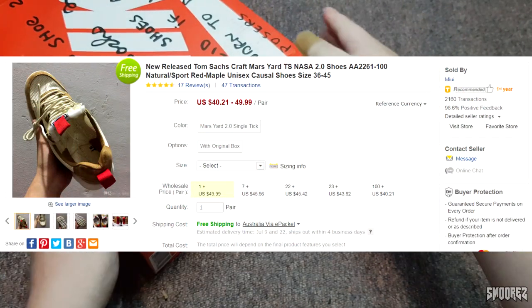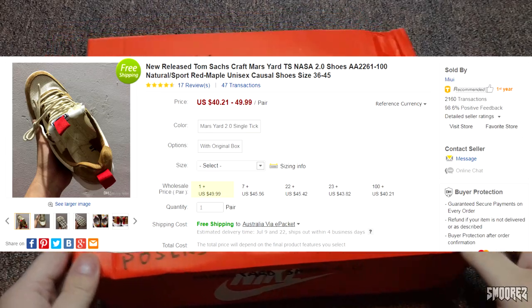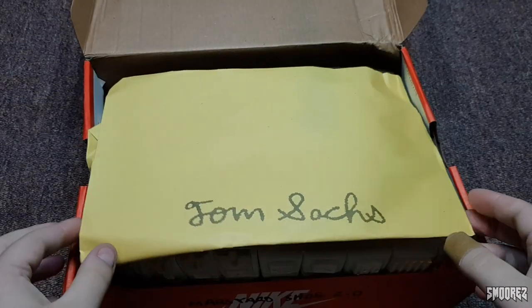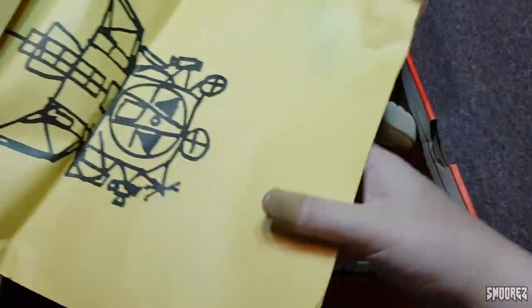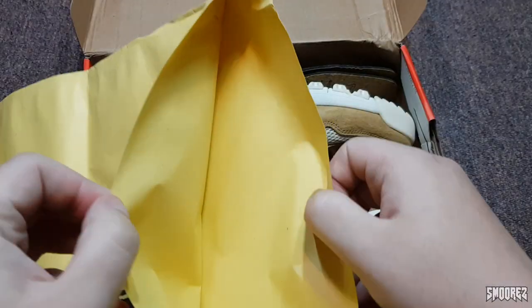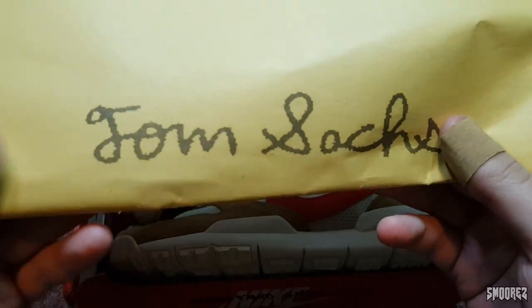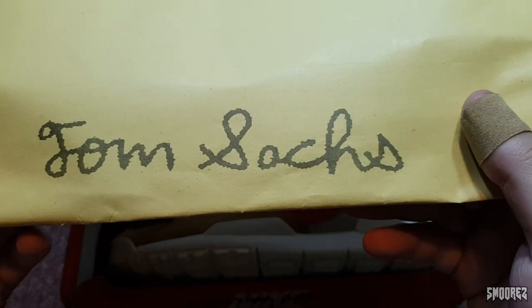So let's see, for 50 bucks, what they look like and what we get with it. There's a sticker on the side that's helpful. We have a little insert — oh, it's a poster or something. Tom Sachs. Oh, it's a little bag. And that has these little drawings on it. This actually feels like two pieces of paper stuck together, but regardless it's still pretty cool. There's a print there, Tom Sachs on there.